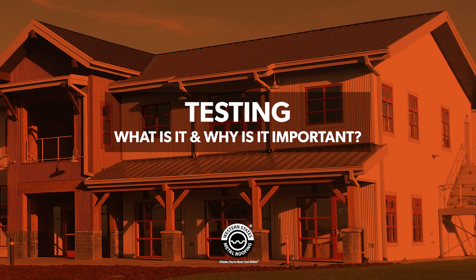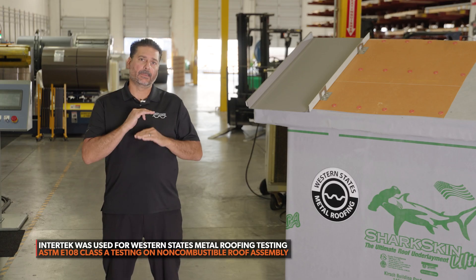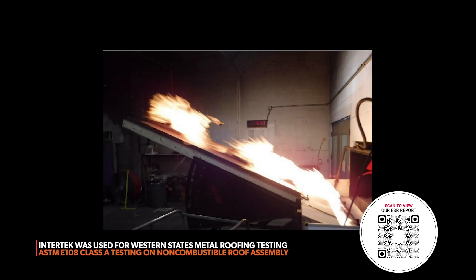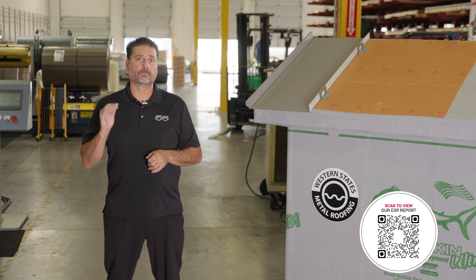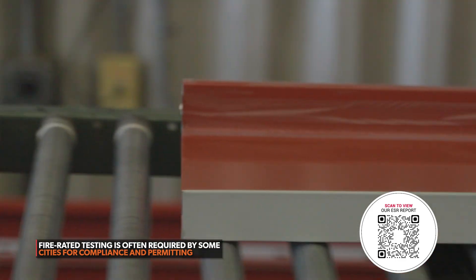First, we're going to talk about testing. We have Intertech that did our testing for us. What they do is we make a mock-up, they build up the mock-up, and then they have a torch that burns the metal roof. They get all the numbers and figure out what is allowed and what's not allowed for that roof. Be very careful — just because a metal manufacturer is making metal roofing does not mean that they have the testing to back up their panels.